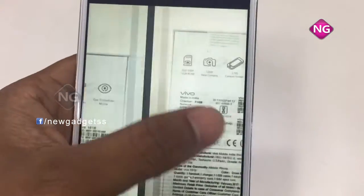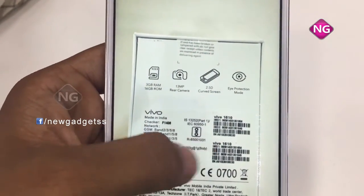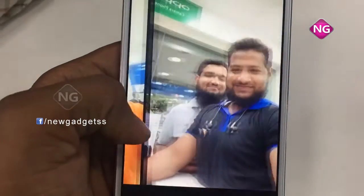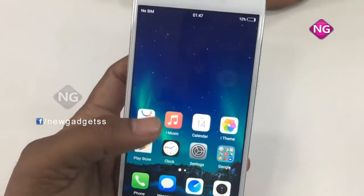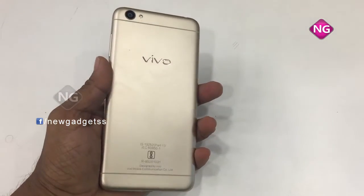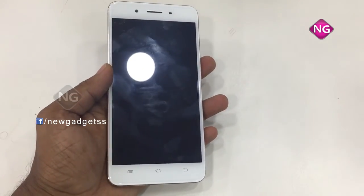The Android version is 6.0 and there is multi-touch support as well. This photo was taken from this mobile — it's a 5-megapixel front shooter. So this is the Vivo Y55s: 5.2-inch display, 13-megapixel rear camera, and 3GB RAM.